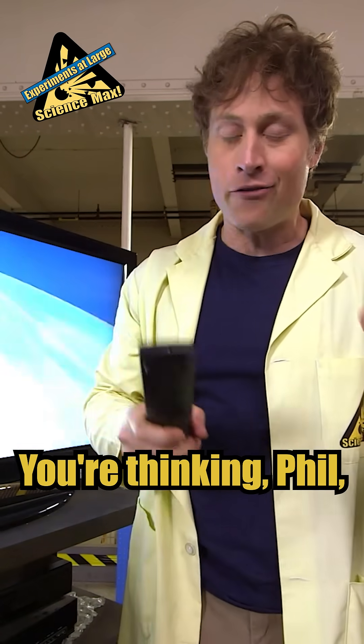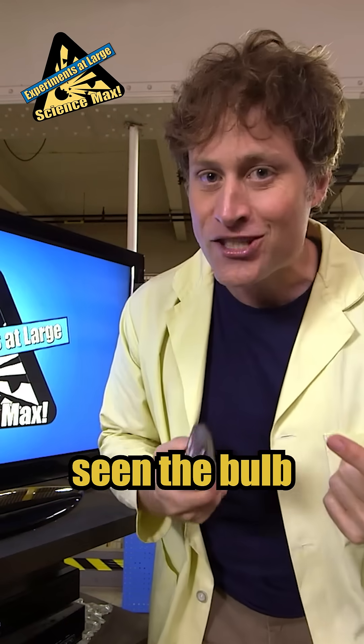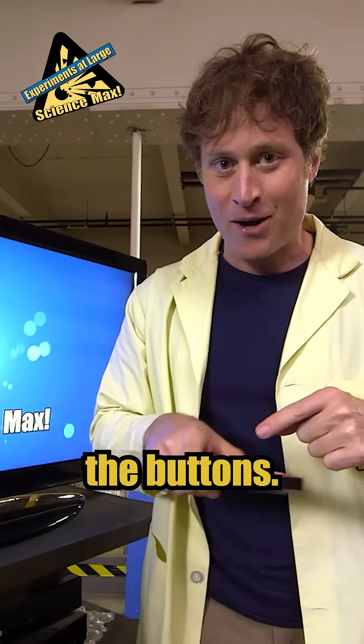Yeah, I know what you're thinking. You're thinking, Phil, wait a minute — the bulb did not light up and I've never seen the bulb of my TV remote light up when I press the buttons.